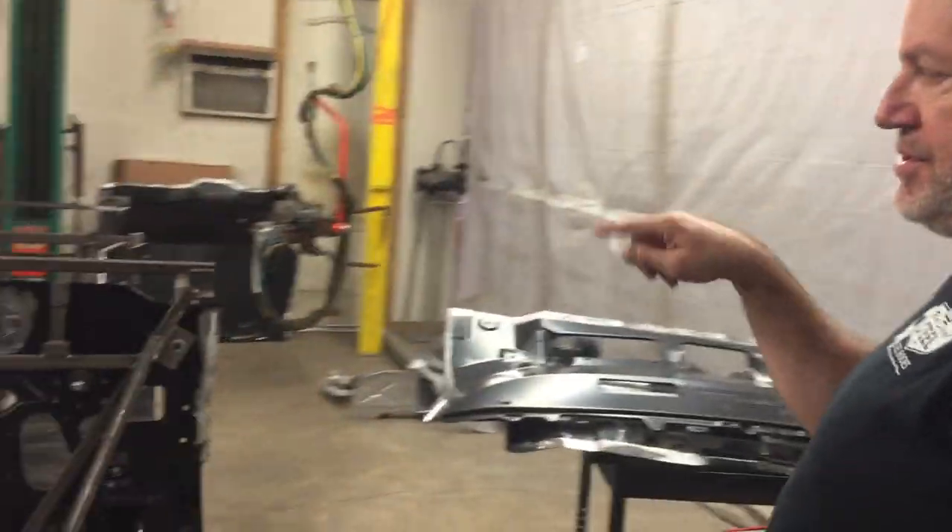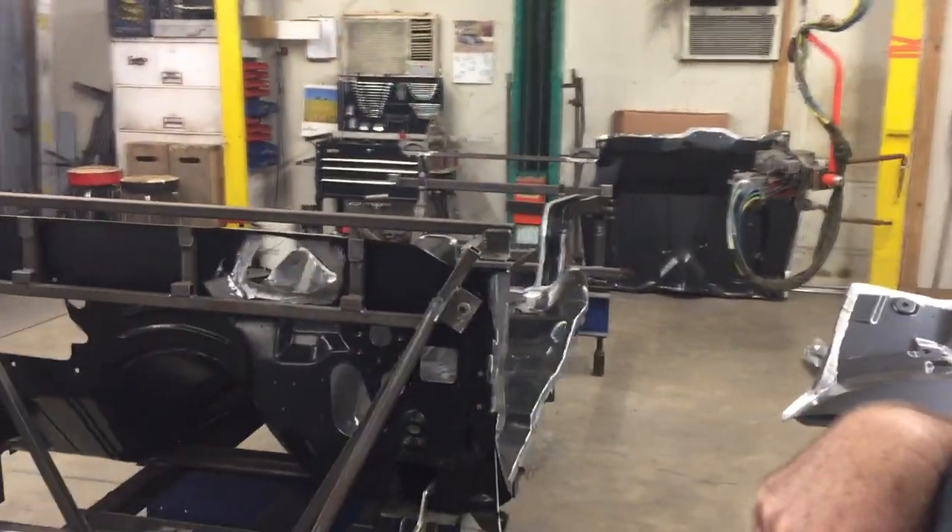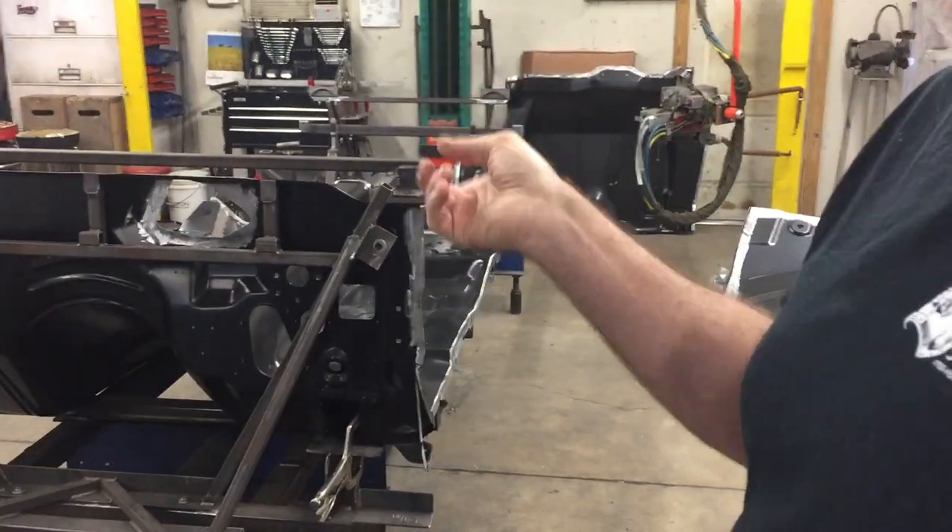This is a 1970–73 Camaro, number 4 — the second-generation Camaro. GM just licensed us for that late last year, and we began production in the middle of last year. These are the cars that are up and coming and becoming popular.